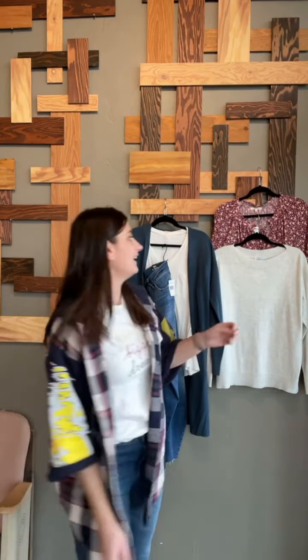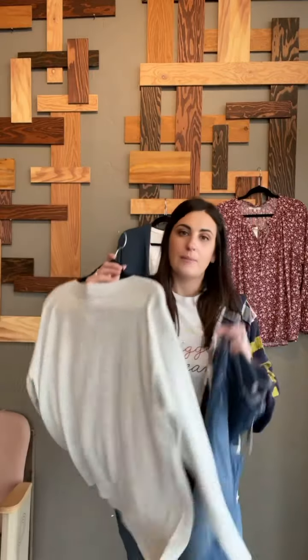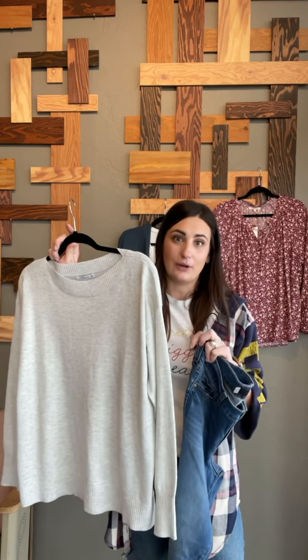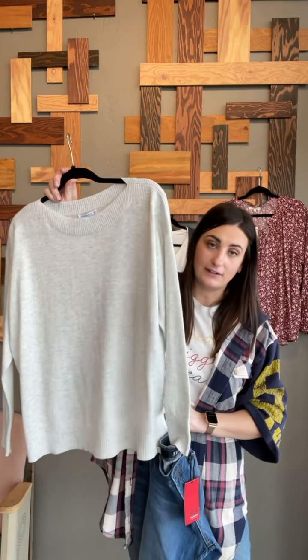Your second and third looks are very easy. This sweater — I love the color, again very clean and classic, easy to wear. You just throw it on with this denim and it's going to look great with a sneaker, but you could also do an ankle boot with it. You can leave it out or try the front tuck and see what you think.